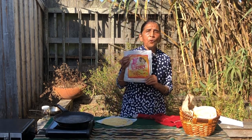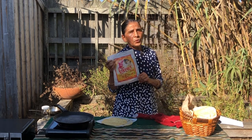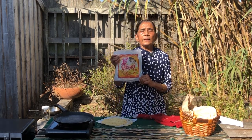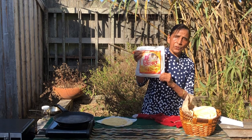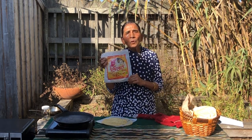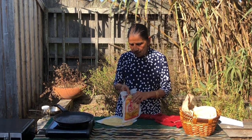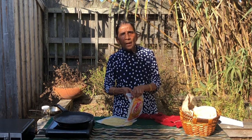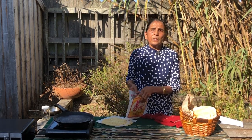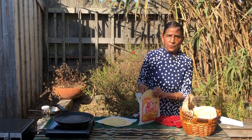After you buy a package of papadam from an Indian store or your supermarket — in the gluten-free section, because these are gluten-free products — when you come home, do not refrigerate them. Put them in the pantry and you're ready to cook them. Take one papadam at a time to cook using three methods that I'm going to show you. You can pick the one you like the best.